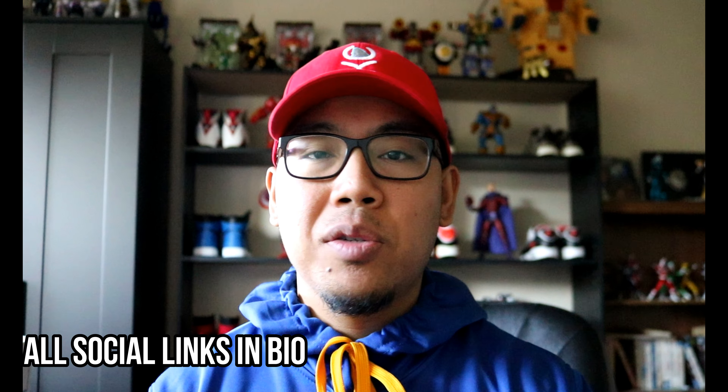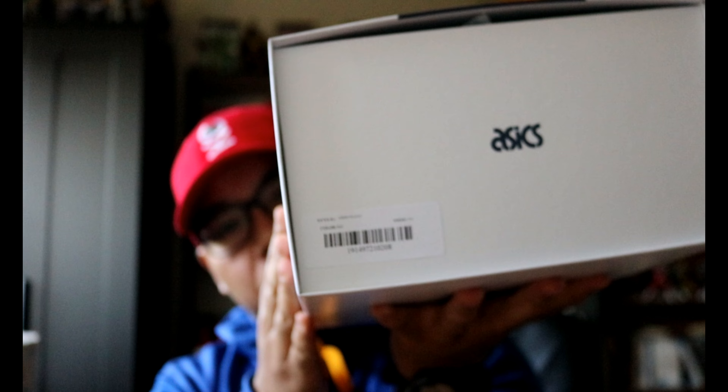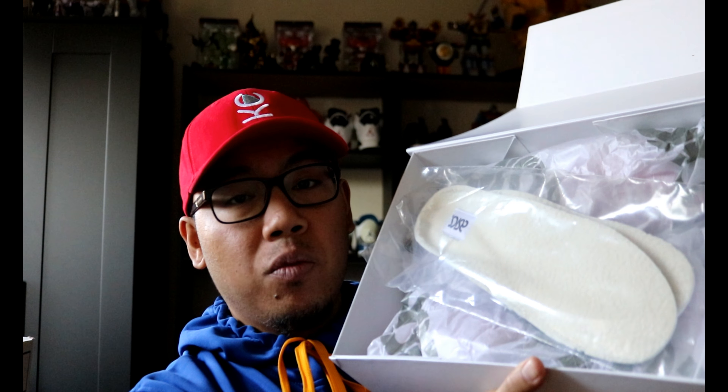Now before we swing into things, do give us a follow on Instagram and Twitter and like us on Facebook. Now let's dive in. Very nicely done on the box here. Side panels don't really have anything as we go around — no size tags, well there is one sticker that shows you what's what. There are no holes here for a drawer style. Magnetic clasp. Open it up — first thing we see is the wool sock liners.